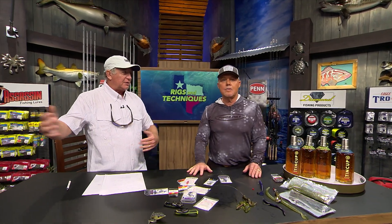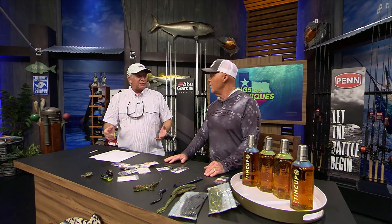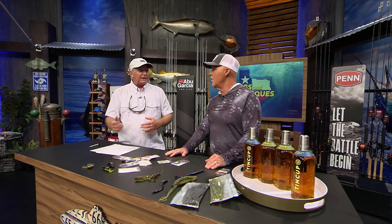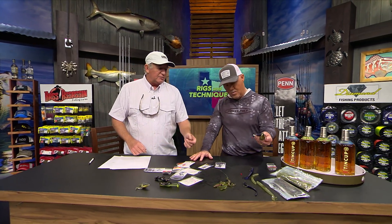Springtime is bass time. We've got some big bass moving around, and depending on the water temperature, they can be in all stages of the spawn — coming, going, staying. A good slow bait is a great way to catch a big fish, whether they're on the bed or off the bed. A big Texas-rigged soft plastic bait is a really good choice.